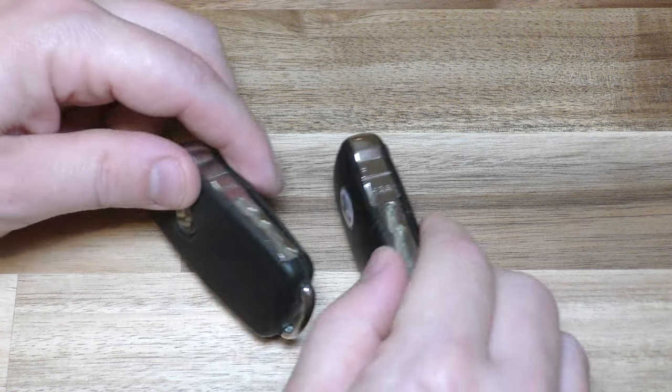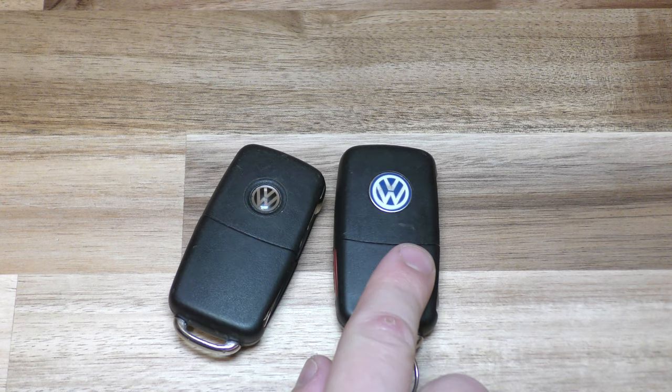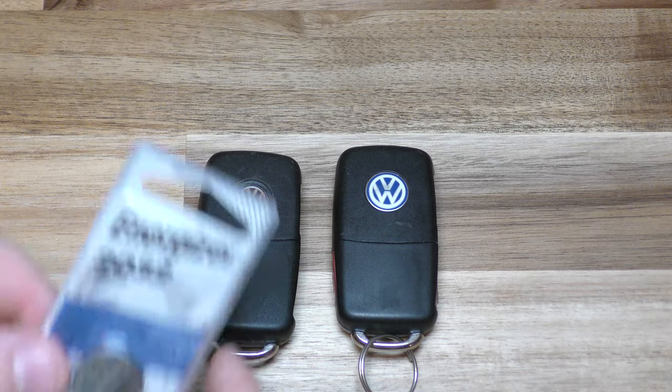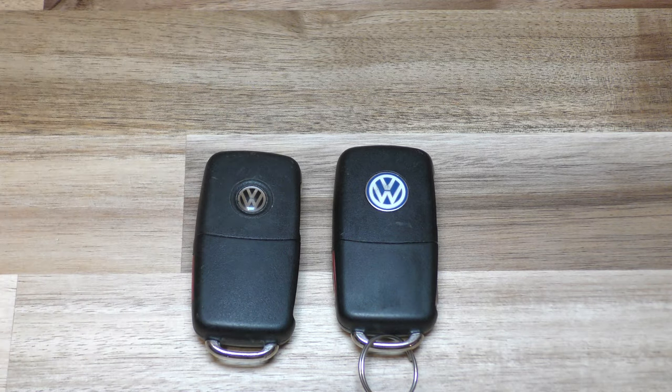Hi there. I'm going to show you how to replace the batteries on these key fobs. These are both Volkswagen — this is the older model and this is the newer type model. They both take a 2032 battery and you can get these on Amazon, they're very inexpensive. There's a link below in the description that will take you right there.